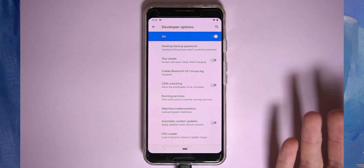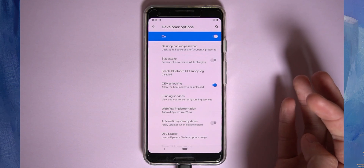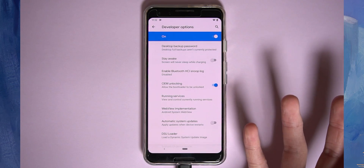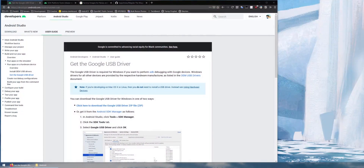So while we're here, let's enable OEM unlocking as well. You'll need to enter your pattern and then tap on Enable. This is pretty much the only thing you need to do on your device, so let's head back to our computer because we need to download a few things before we can do everything else.